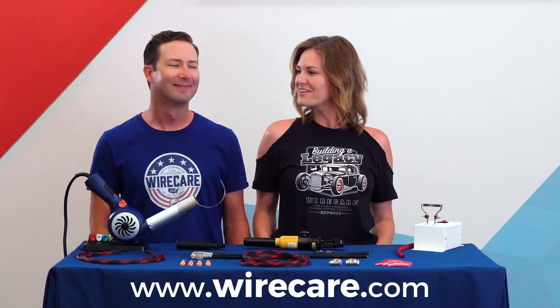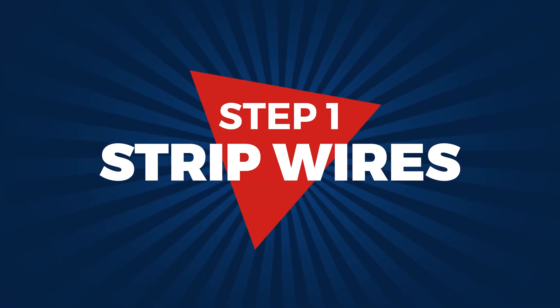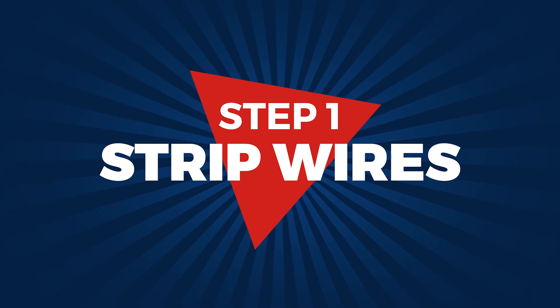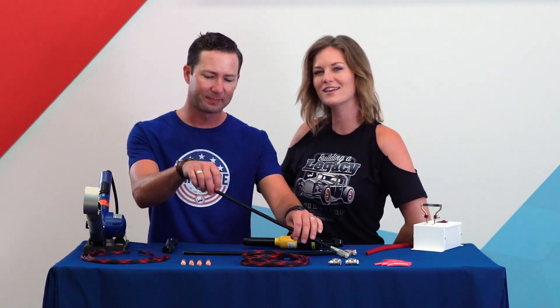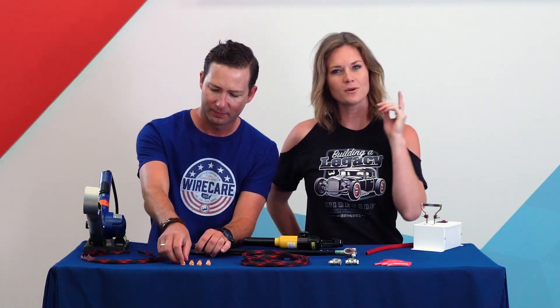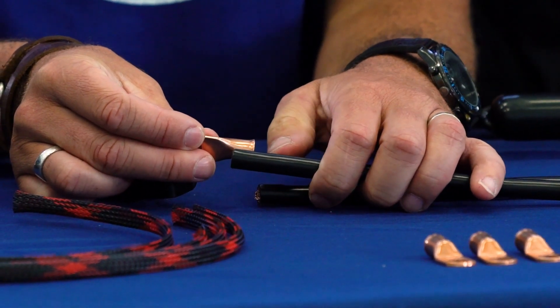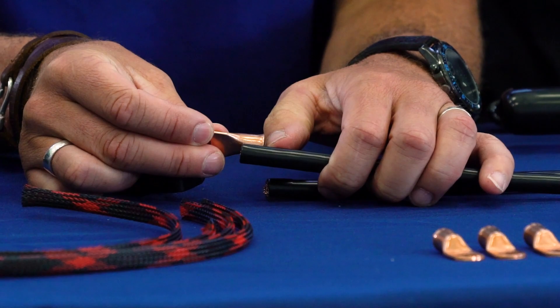Alrighty, let's build a battery cable. First we are going to strip the insulation off the end of our Hillsdale battery cable. What we want to avoid is stripping back too far. We want the bare wires to fit perfectly in the lug without any overhang.